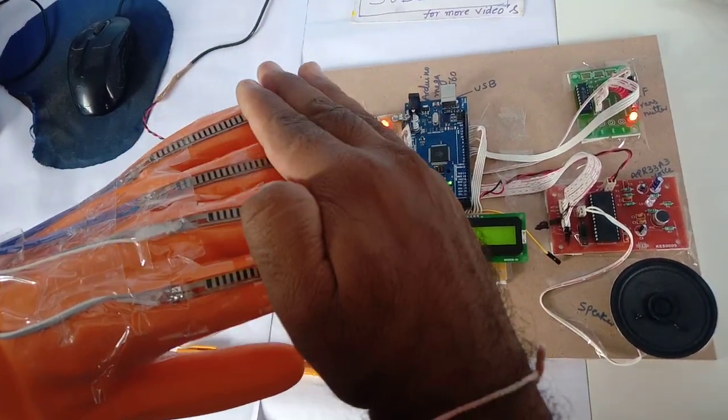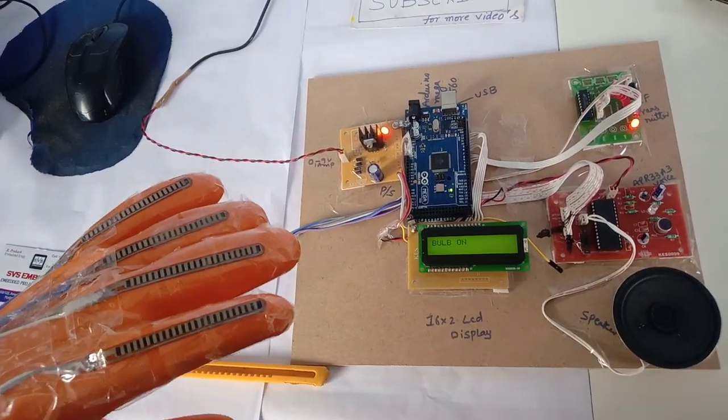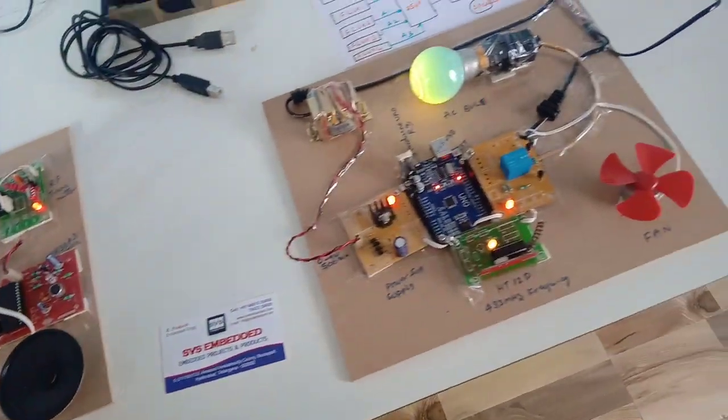If I bend all four fingers at a time, it enters into Home Automation Mode. The LCD also confirms it is entering into home automation.